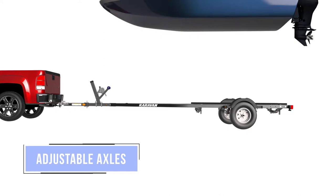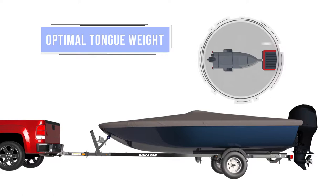Using your boat's center of gravity and the correct axle position, optimal tongue weight is achieved to deliver a smooth ride.